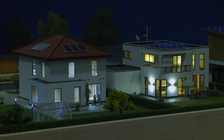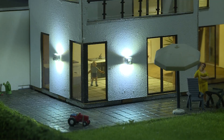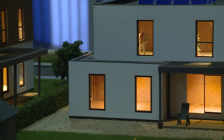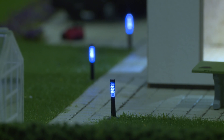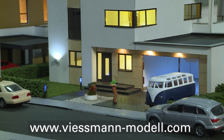Matching the new houses, there are also lighting devices that not only illuminate the interior but also provide nice effects outdoors. Thanks to LED technology, they are maintenance-free and can be perfectly connected to the Viessmann power module. You can find more information at Viessmann-Modell.com.